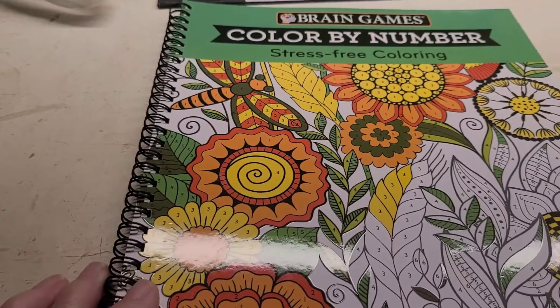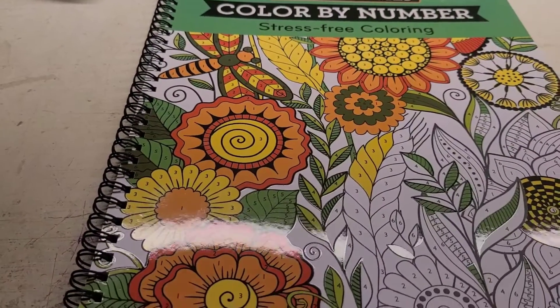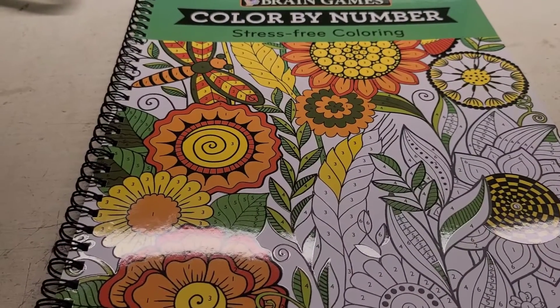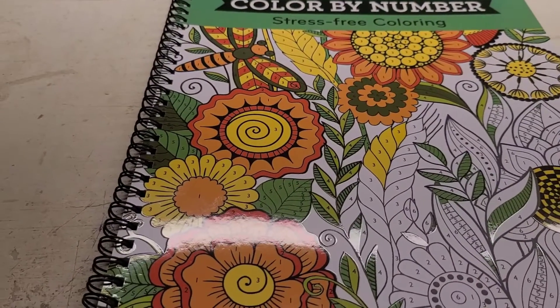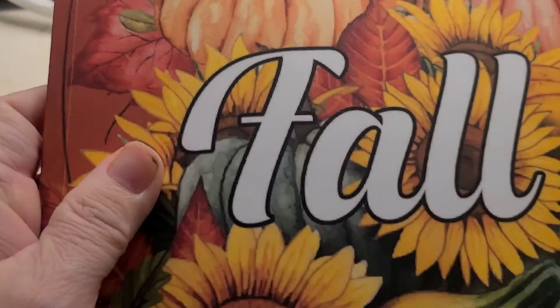This is the book I've chosen this week. I got this book off of Amazon — it's like $5 and I like to do color by numbers. I'll be switching back and forth from this book to the regular book I've been coloring in.